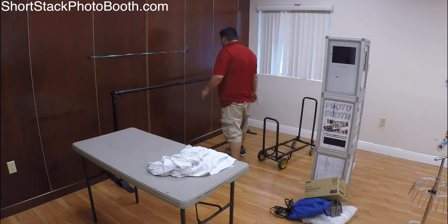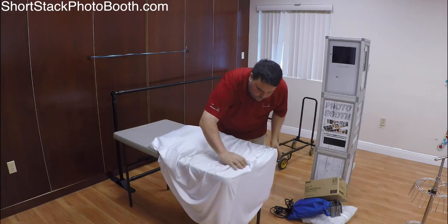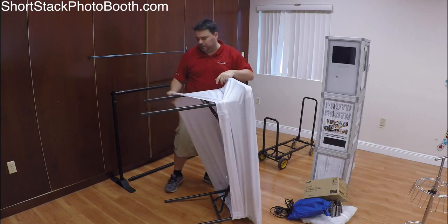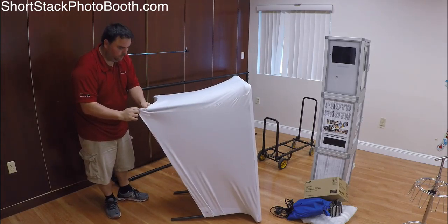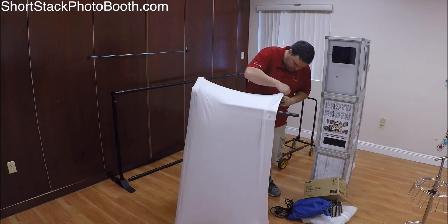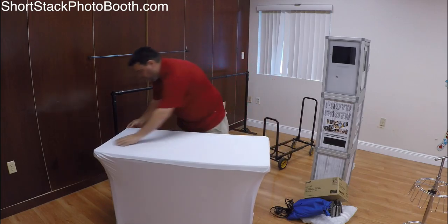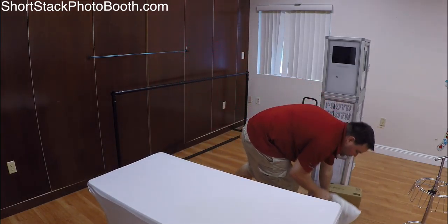Next, let's put the cover on the table to make it pretty. I like to flip the table up like this — it's easier to put the legs on rather than bending down to do it. Then make it nice. Now before I position the table and backdrop, this part's a little tricky to do by yourself but it's doable.